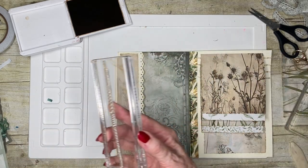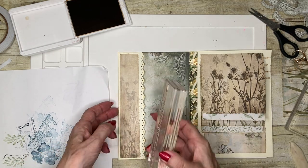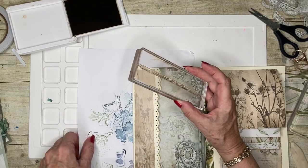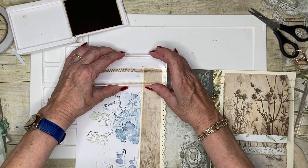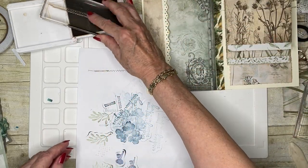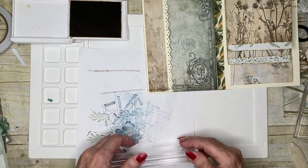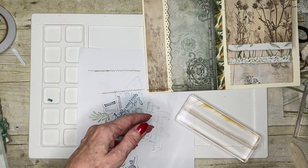Now then, if I've got a piece of scrap - I do - what I could do is put a stamp across here to make it look like I've stitched that. Oh, liking this! There we go. I'm going to move that out of the way before I get ink on everything.